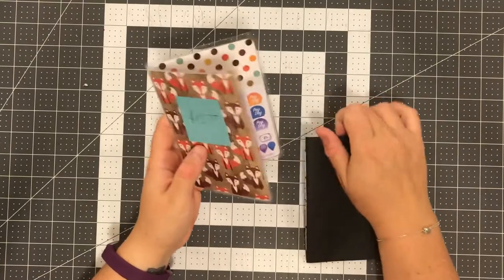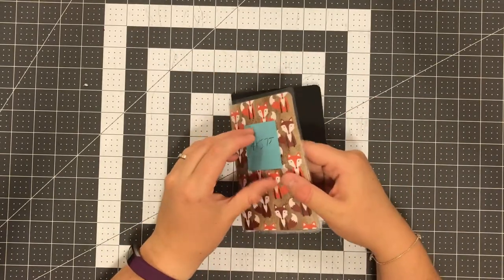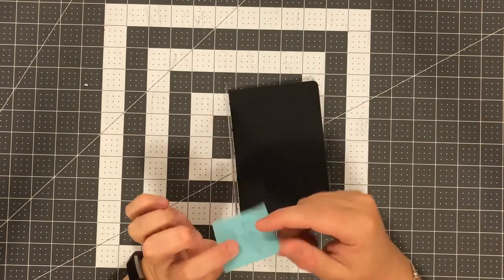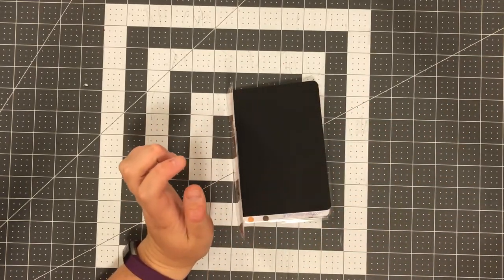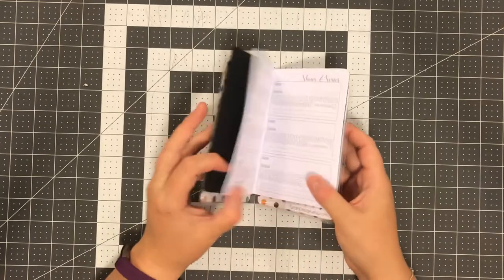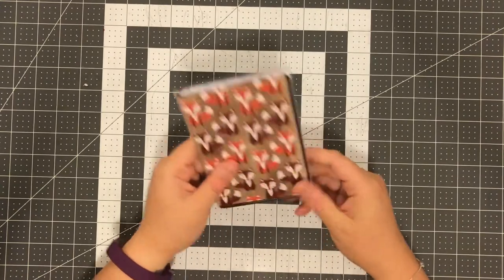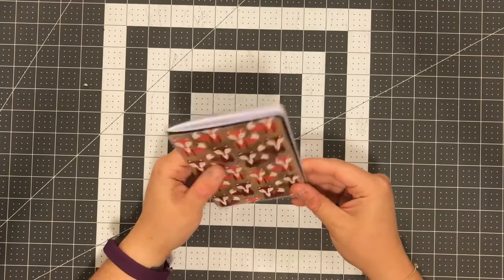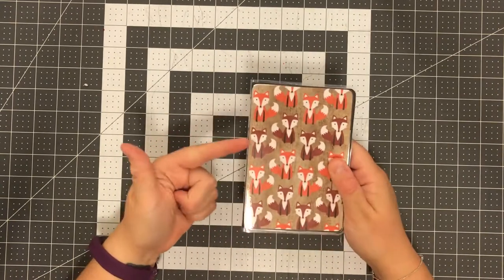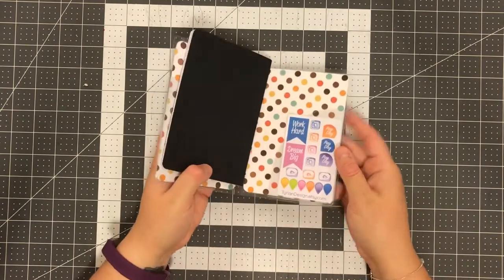When you're in your notebook, if you have a shopping list, it's great for that. It also protects your book. If you have a book that's going to be in here — like a TV show tracker — this could be in here for over a year. I know that's kind of crazy to some people who switch theirs out a lot, but it protects it and there's nothing wrong with that. They're fun, they're pretty.